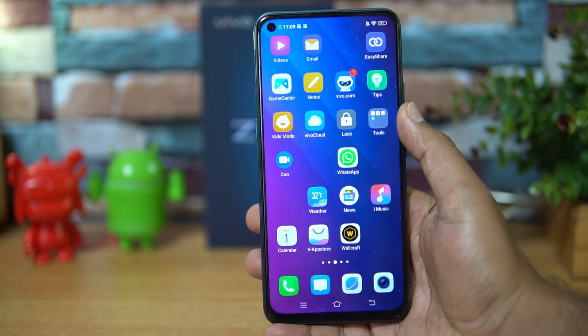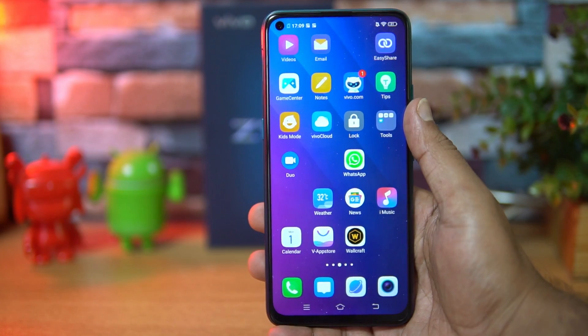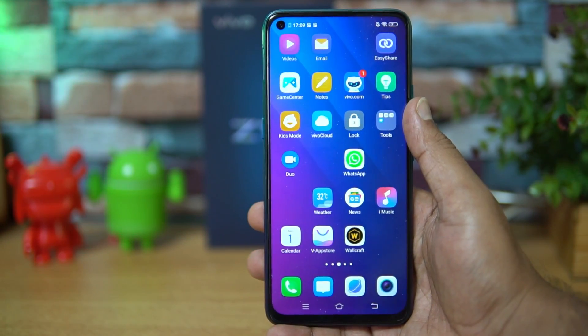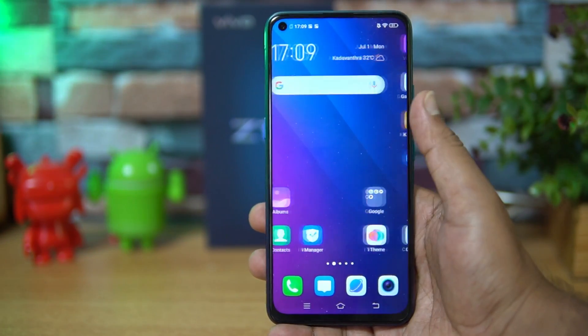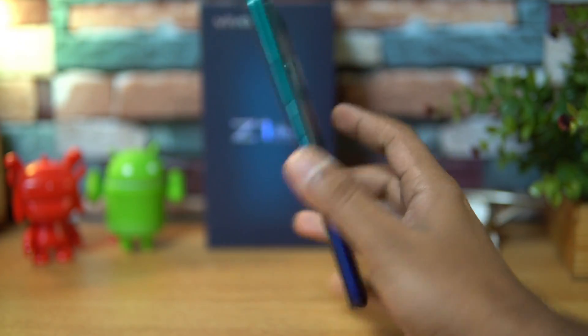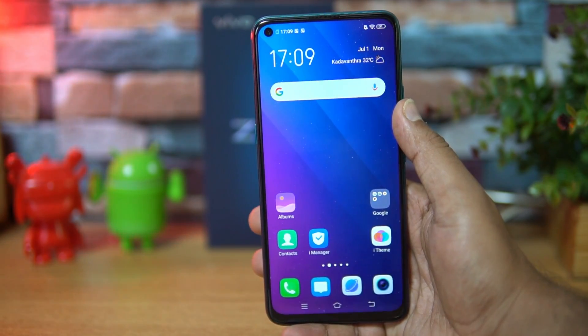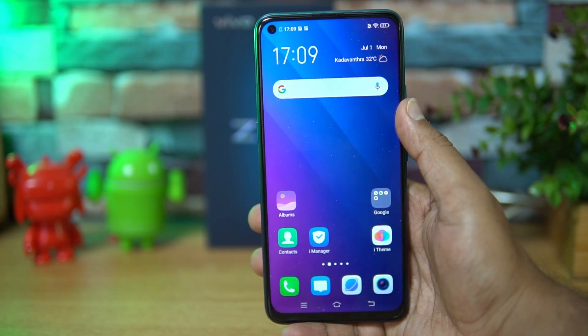There are three storage variants available: 4GB RAM with 64GB storage, 6GB RAM with 64GB storage, and 6GB RAM with 128GB storage. There are also two color options — a blue variant and a black variant on the Vivo Z1 Pro.